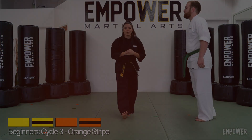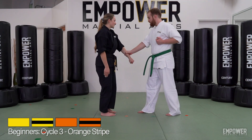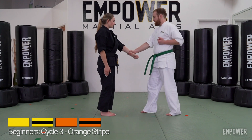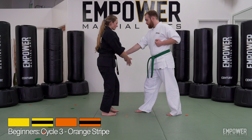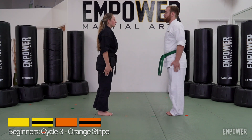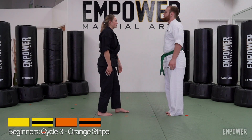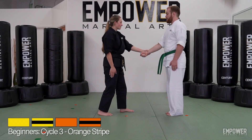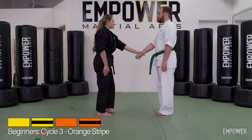Let's take one more look. Circle out wrist release. Twist and pull with the step back. Twist and pull, stepping forward. Let's switch roles. Circle out wrist release. Twist and pull with the step back. And twist and pull, stepping forward.